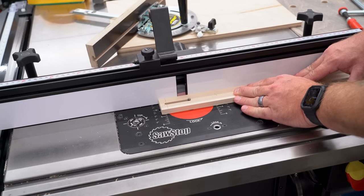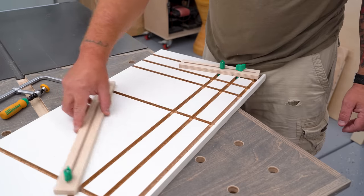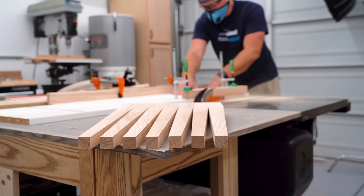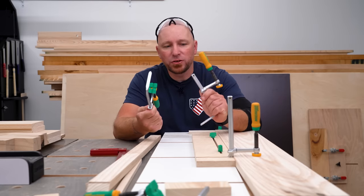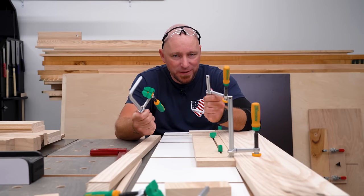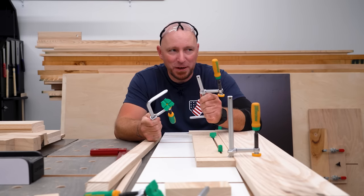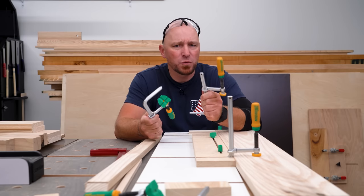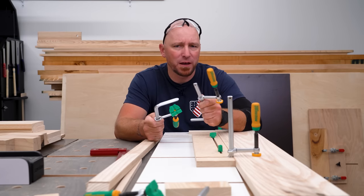In my last video, I showed you guys how I made this handy sled for tapering and straight line ripping at the table saw. It's a very simple and inexpensive design that utilizes track style clamps to secure the workpiece to the sled. I chose to use Microjig's Matchfit clamps for the hold downs, and while that decision was enough to spark quite a bit of controversy in the comments, there was one particular question that kept popping up and I think it's worth talking about in a video.